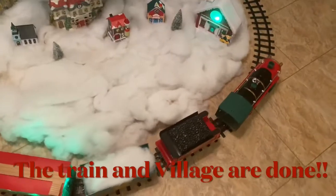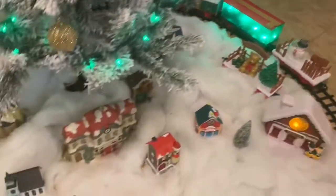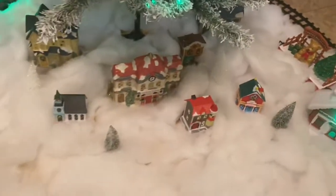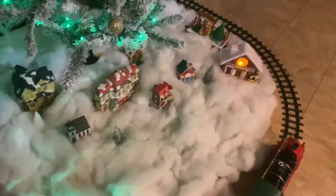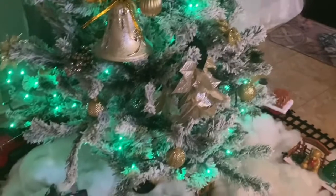Okay you guys, everything is done! Hubby got the train running on the track — there it is, the Christmas train! The village is all set up: we've got snow, trees, and our little houses. This was more work than I thought it would be, but the train is going around the track. Let me turn the light on so you can see it. I love it! There's the station and the train is going — we are almost there, it's almost Christmas time, yay!